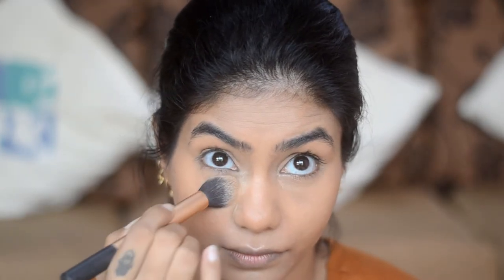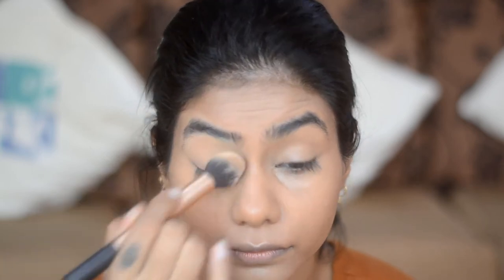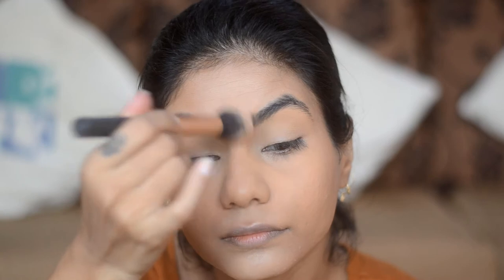To set the under eyes, the face, the center of the forehead, the bridge, and the chin, I'm going to use Ben Nye Banana Powder with a Real Techniques setting brush. Take some on the cap, make sure there are no creases before setting, and just gently place the powder. For the rest of the face, I use Maybelline Fit Me Powder in shade 310 with the Real Techniques buffing brush. I like to press the powder into the skin instead of loosely dusting it all over, because I have oily skin.